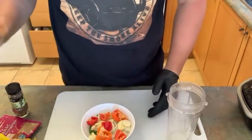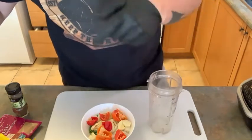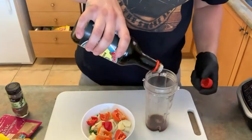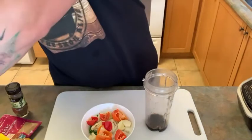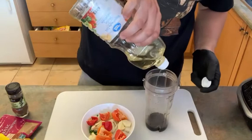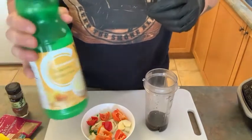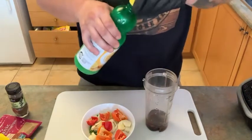Now we're going to hit up all the wet ingredients first, because the cutter on this is on the top, and I want to get those veggies all chopped up. So first, we're going to go in with a little soy sauce — I'll just eyeball it, maybe about two tablespoons. We're going to go with a little oil. This is vegetable oil, canola oil, olive oil, whatever you want to use — probably about two tablespoons of that too. We're going to give it a splash of lemon juice, just for a little tang.